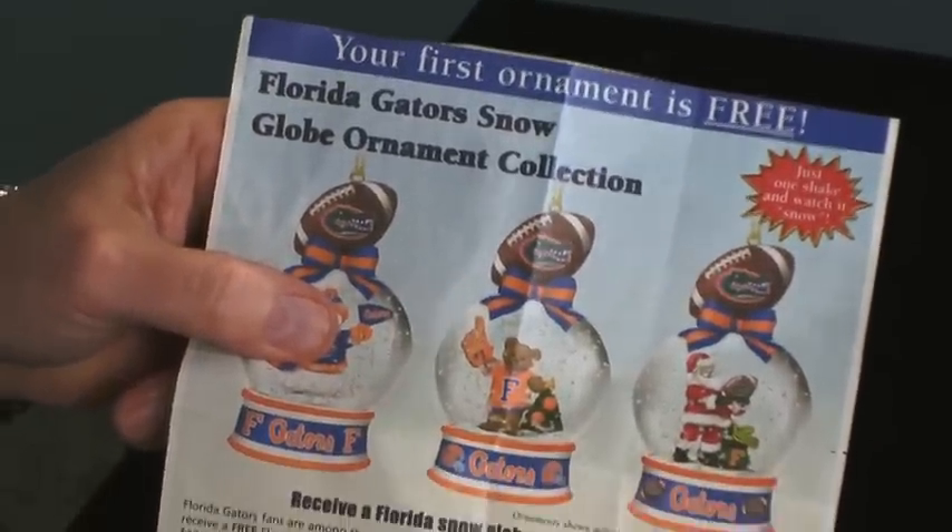And if you read it, it says there's no obligation to buy any more. So what could possibly go wrong? You've just got to have one of these lovely trinkets. So you say fine, you send off for it.